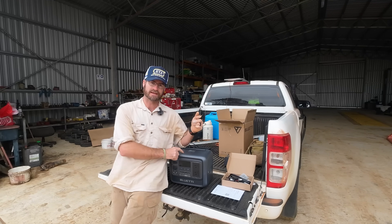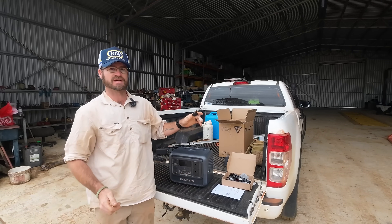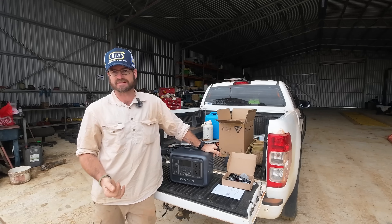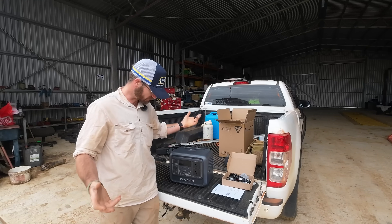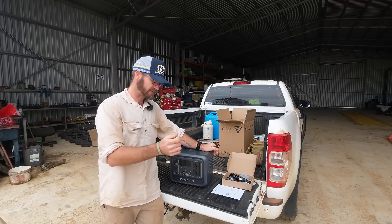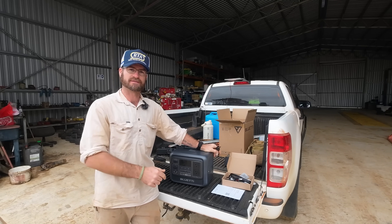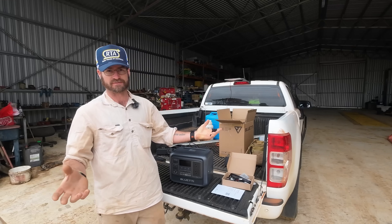Today I am reviewing the Blue Eddy Elite 100 V2 portable power station that I'm going to be using to charge my drone batteries while out and about tracking animals, filming, and doing all the other station farm work that we do. So let's go through together how it performs and whether it's worth grabbing while it's still on its early bird deals.